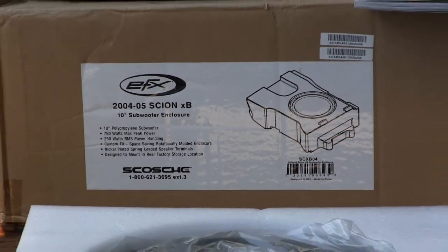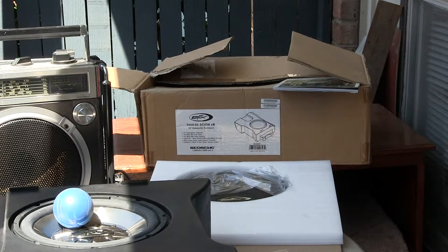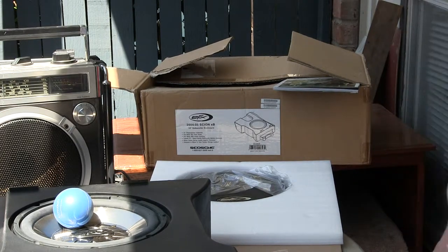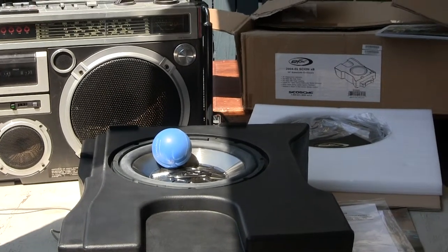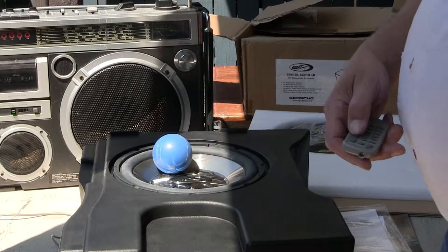Let me show you that this thing still works as I play some tunes through it. I'm going to play some tunes through the old boombox using test tones to show you that the speaker works.